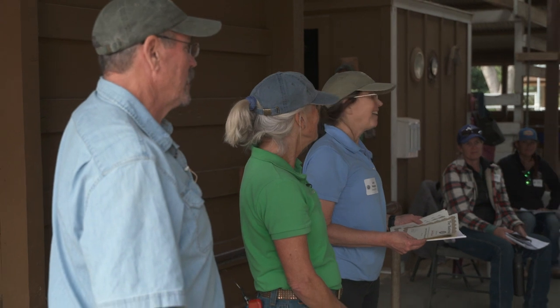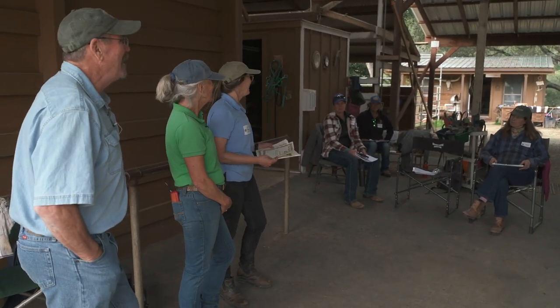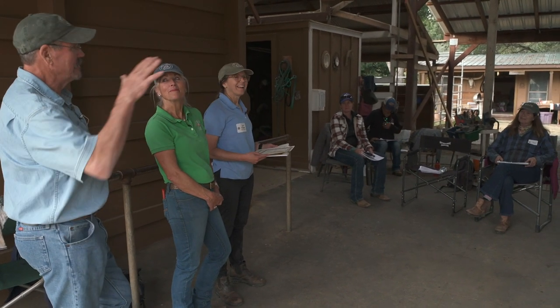You guys did a fantastic job — I was impressed. This is the first time we've done this here, and everybody just got it and was patient, watching the horse and adjusting what they were doing. Thank you for your patience. I'm about to explode with all this new information — it's overwhelming.